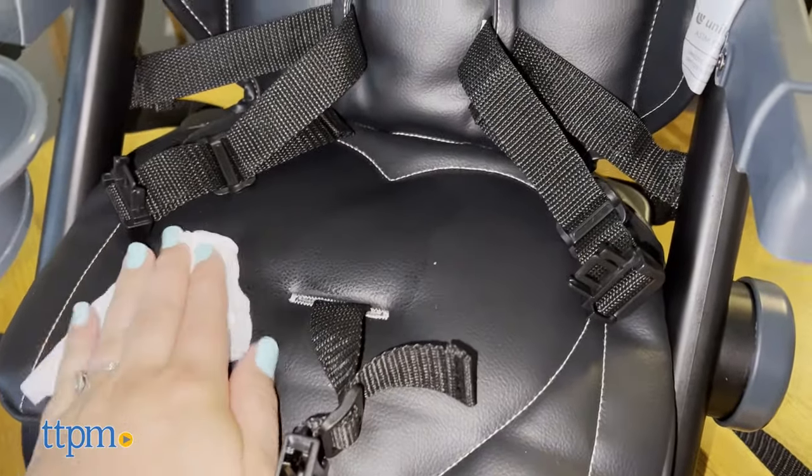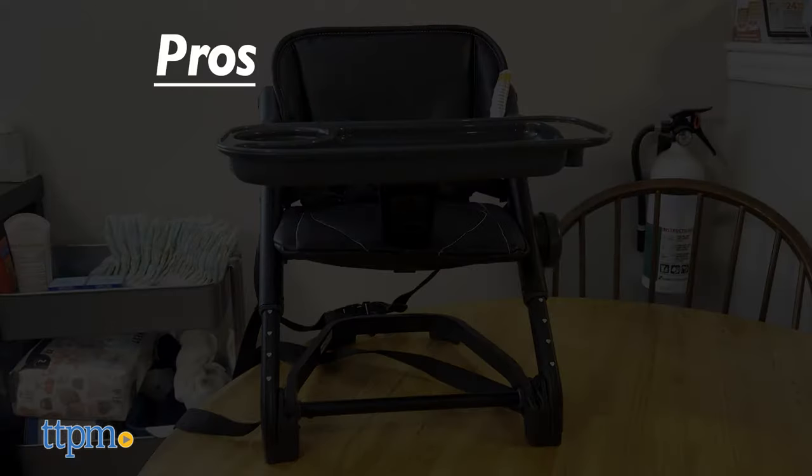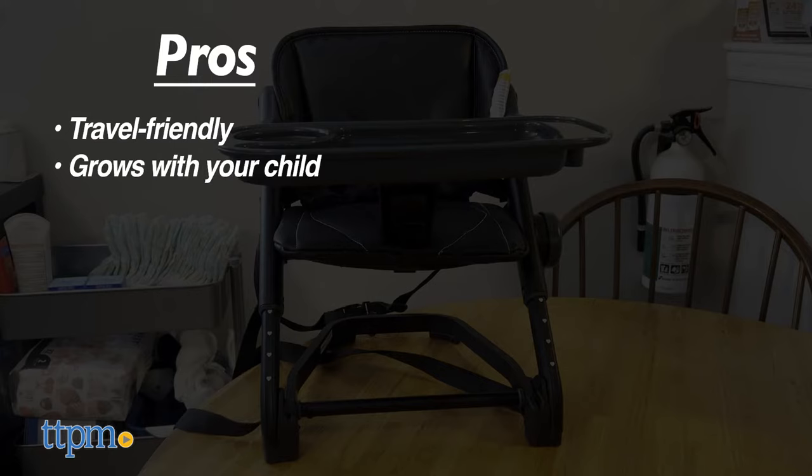The seat comes in four different colors: gray, pink, black, and tan. Now it's time for the pros and cons. The pros: it's travel-friendly, grows with your child, and is easy to clean.